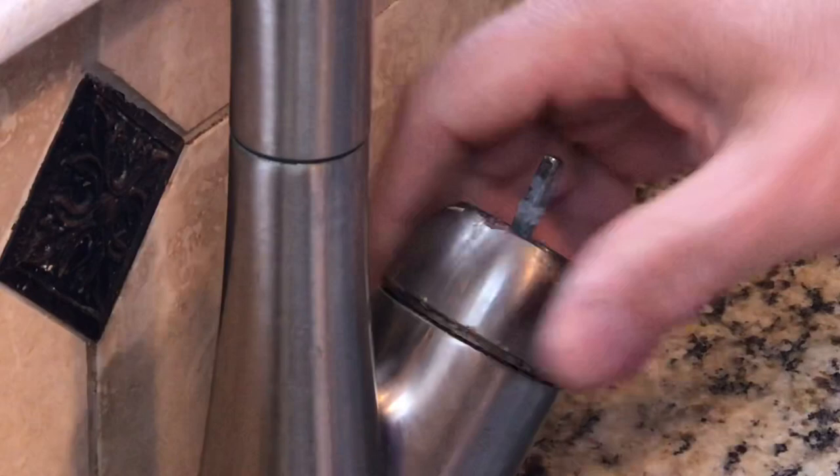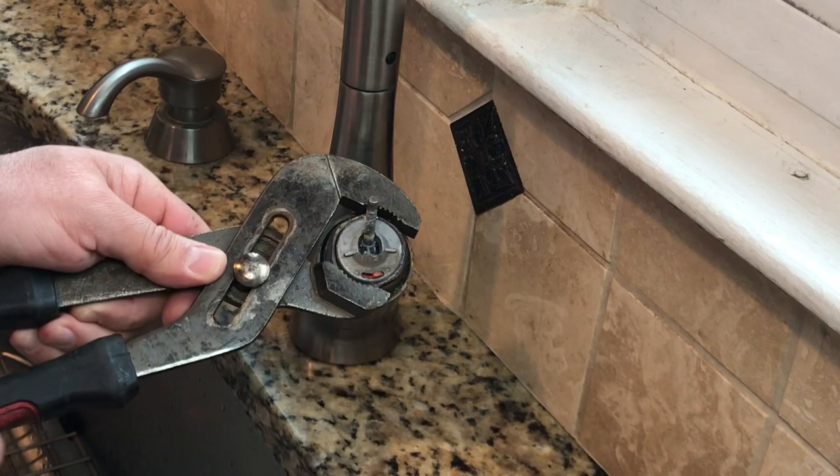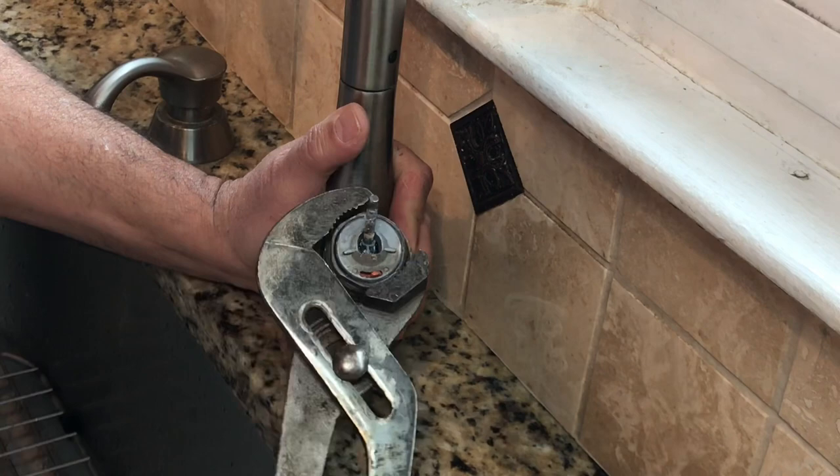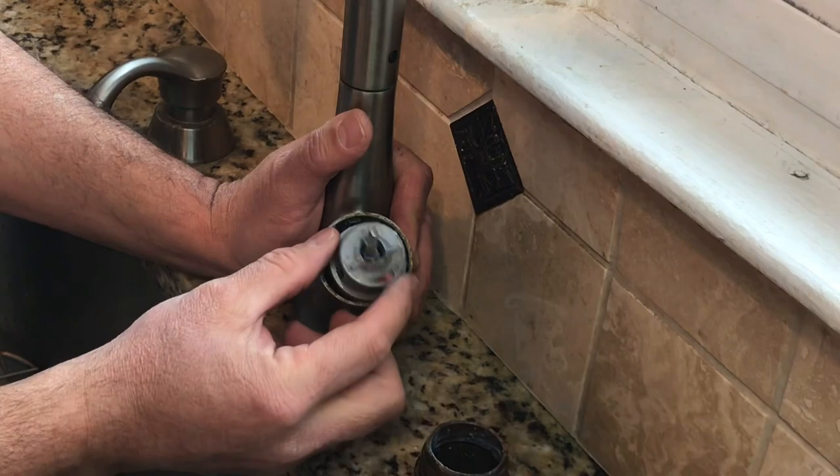Next, get yourself an adjustable wrench or adjustable pliers and get this nut off. Now this whole thing comes out, and here's your cartridge — this is what you need to change.